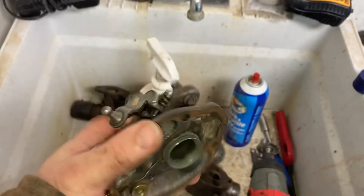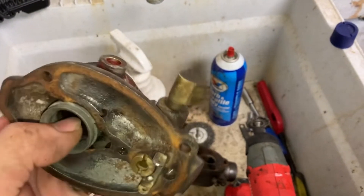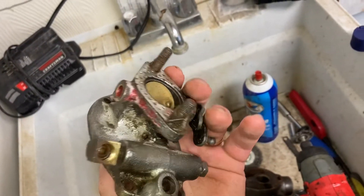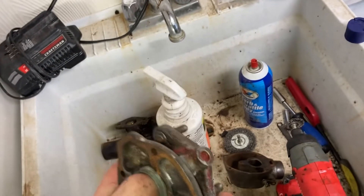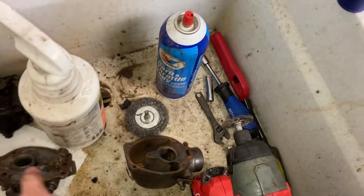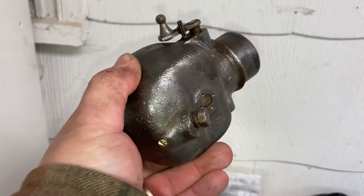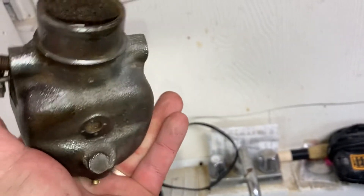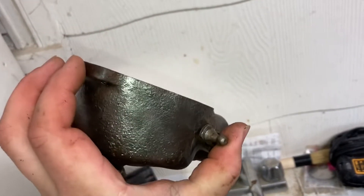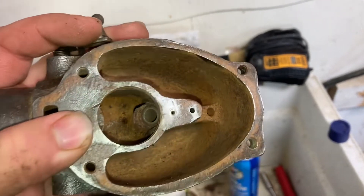I wanted to show my progress so far — some cleaning on the interior and exterior of this carb. It's actually pretty good. A couple of spots have pitting and stains, but a lot of those will get taken out. This looks a lot worse on camera than it does in person. Some of the tight spots are hard to get, so I have to use something smaller or a brush. I'm actually out of carb cleaner sadly, so I'm going to end it here until I get some more.